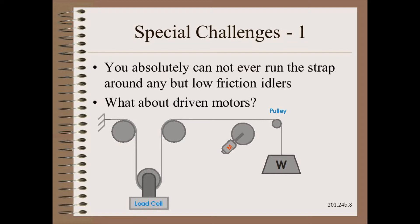One way to destroy the procedure and thus calibration is to have too much friction in the setup. You may encounter a routing that seems to need to go over a driven motor — don't do it! Motors and gearbox friction will ruin the procedure. Instead, simulate the web run using a low-friction pulley.